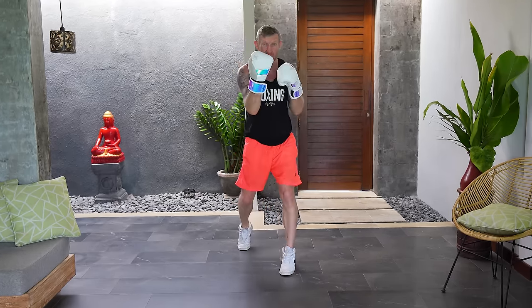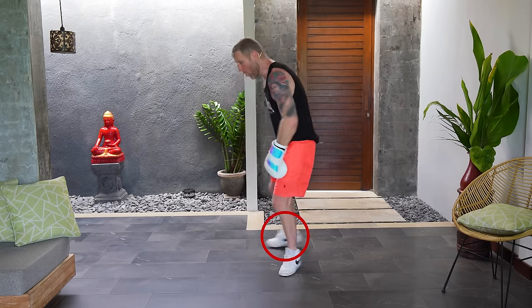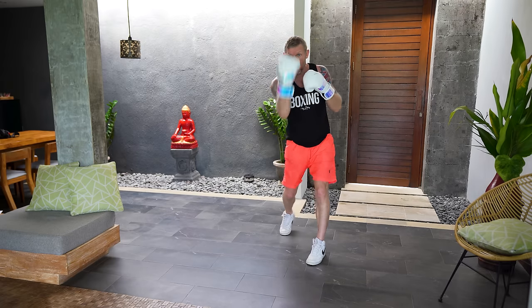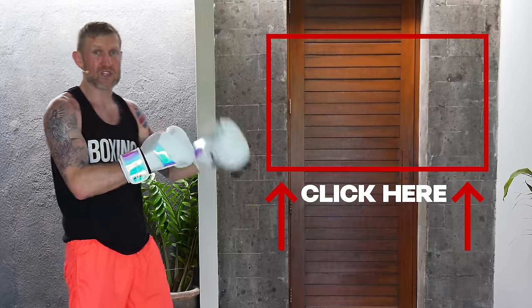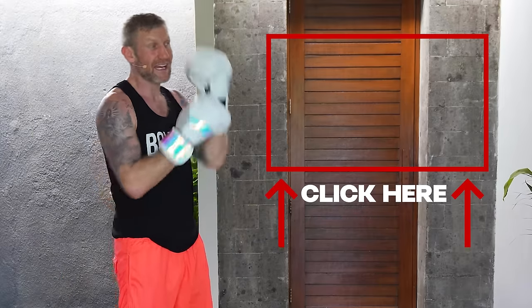Breaking this down: throw that lovely one-two, as things come back to the face I'm stepping back throwing that uppercut like we did earlier. As this comes back to my face I'm putting pressure on the front foot as my back foot whips around, keeping that line between my feet, then stepping forward with a one-one-two. One-two, step back, uppercut coming straight through the middle, whipping around with a pivot hook, one-one-two. To have success with this combination you really need to understand the pivot hook — I've created a video showing you exactly how to throw the pivot hook with no equipment.